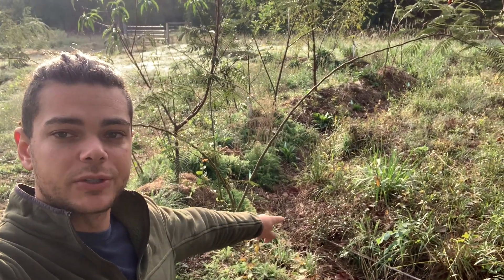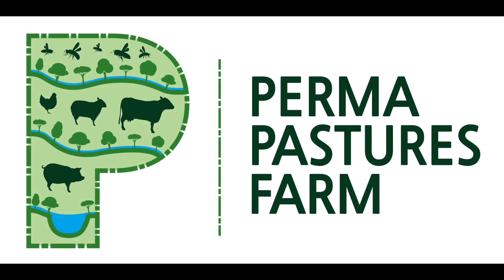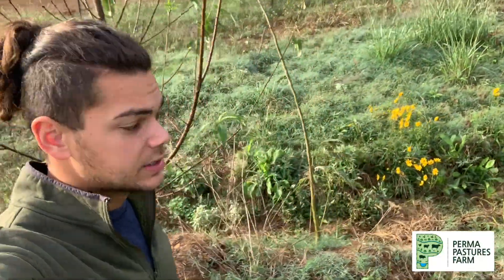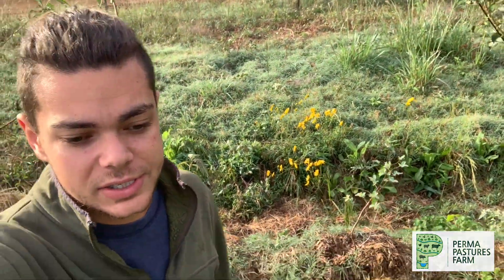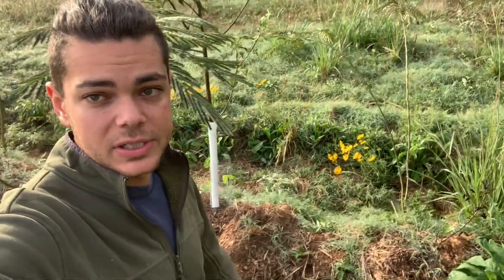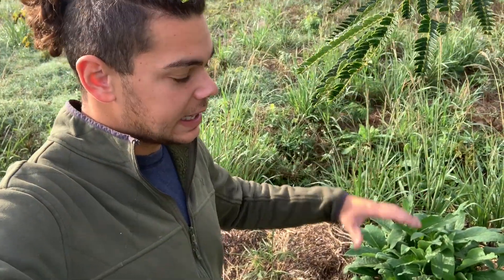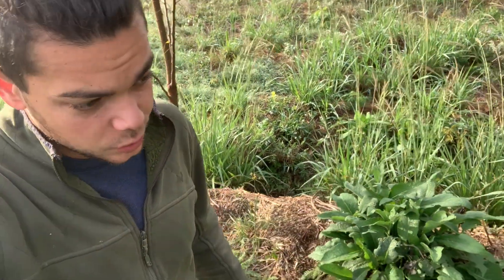Hi, this is William from Permafastures Farm, and today I'm going to be taking you on a tour of our swales. Now some of you might be asking, what is a swale? A swale is nothing more than just a ditch on contour. It's a water harvesting system, and it makes the water actually soak back into your landscape instead of just running off. This rehydrates your landscape and makes it stay on your property. And it's a tree growing system as well.